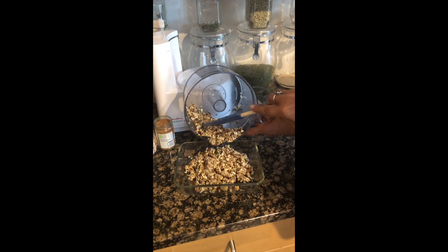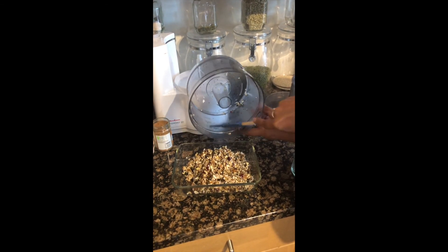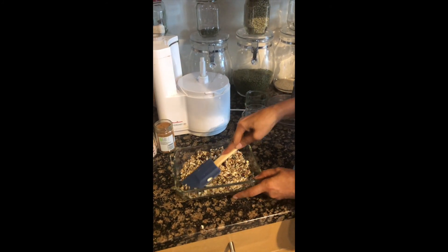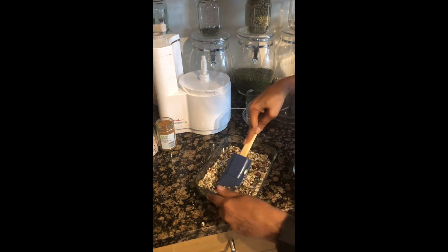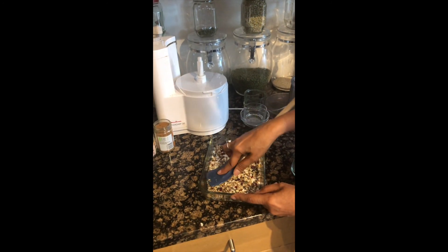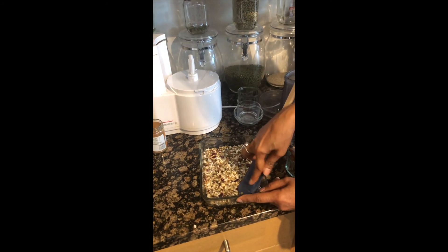This mixture is looking beautiful. We will press it down with our spatula, and then we will keep it in the fridge for one hour.